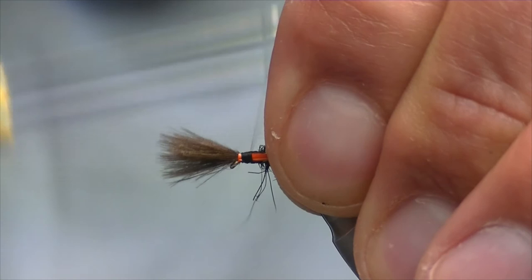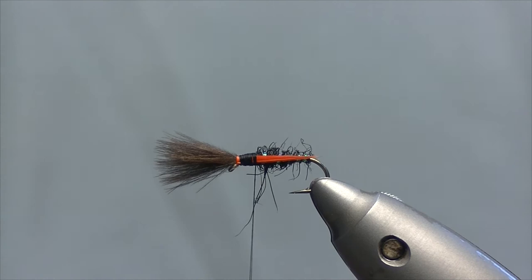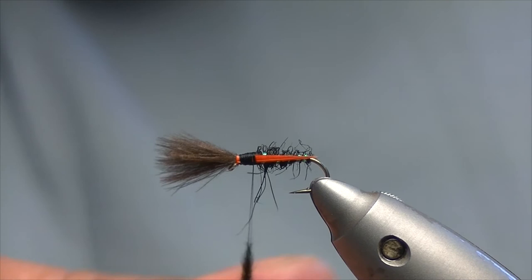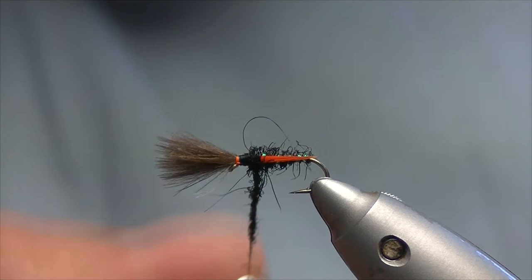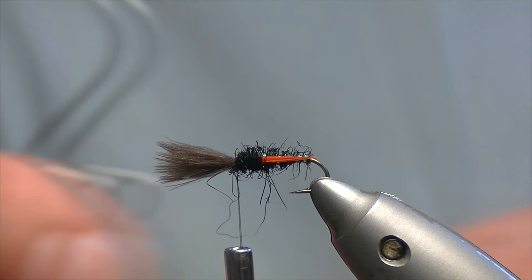Now for the thorax, we're going to be using the seals fur again — just ordinary black seals fur. This time you take a little bit more and dub it on just a little bit heavier; you want the thorax to be a bit thicker. A couple of turns — tighten the thread up if you think it needs it — and just build up a head. Take the whip finish tool, whip underneath, lift your CDC clear, and whip just in front of the eye.